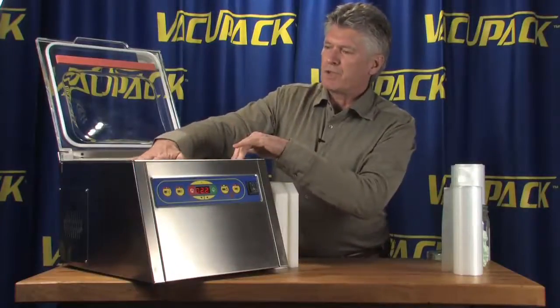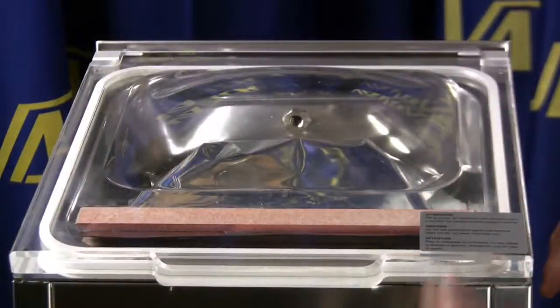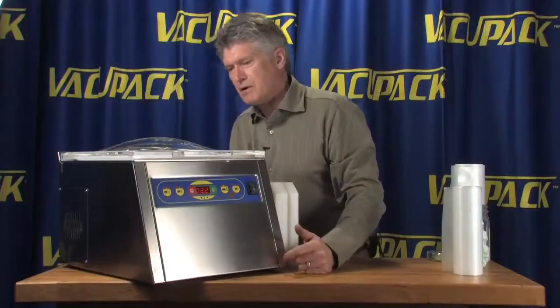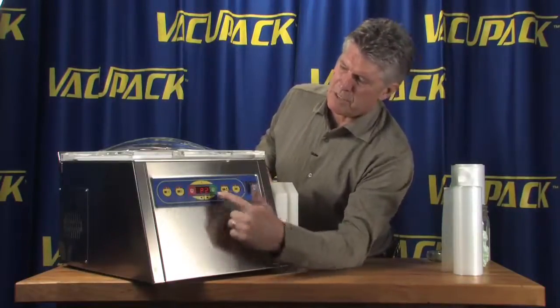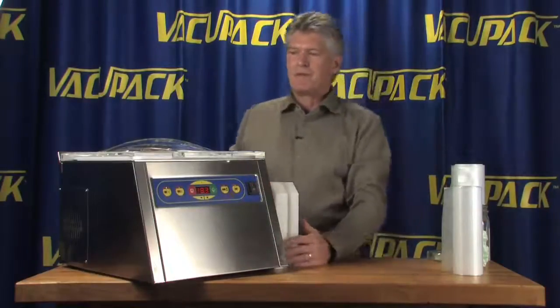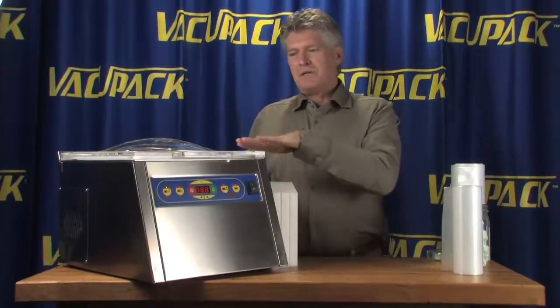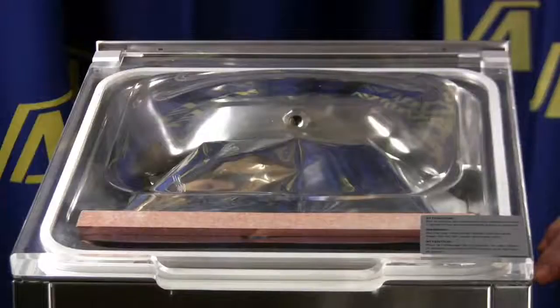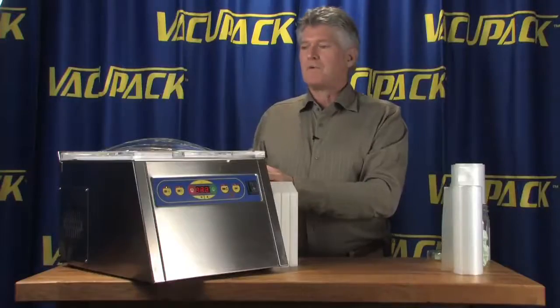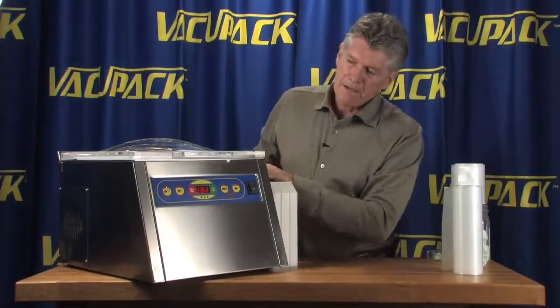We're going to close the lid, make sure the bag lays flat across the heat seal bar and is positioned correctly. Go back to where it says P2 and hit the go button. What we're doing is extracting all of the air from inside the chamber. Because the bag is open and sitting just across the heat seal bar — not tucked down inside — you're able to extract all the air out of the bag without running an extended vacuum or stressing the machine any harder than necessary.